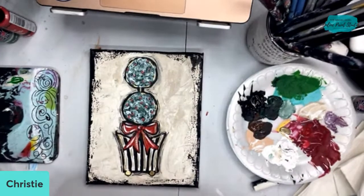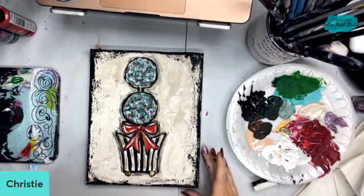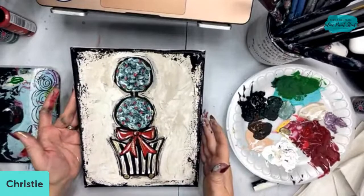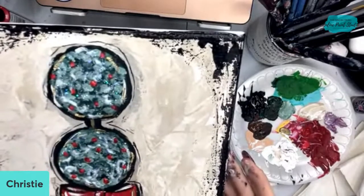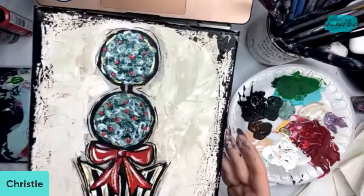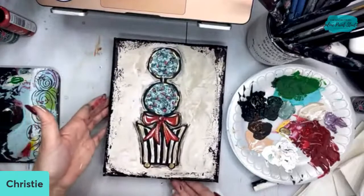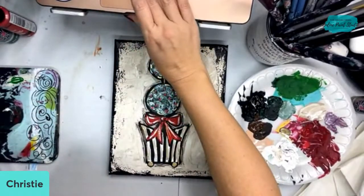I hope you guys had fun painting with me tonight. I'm going to pull up the screen so I can talk to you a little bit more about Tribe and answer any questions and explain everything you get. I'm going to continue to let this dry — remind me at the end if I forget, I'm going to show it to you completely dry so you can see all that glitter on there.